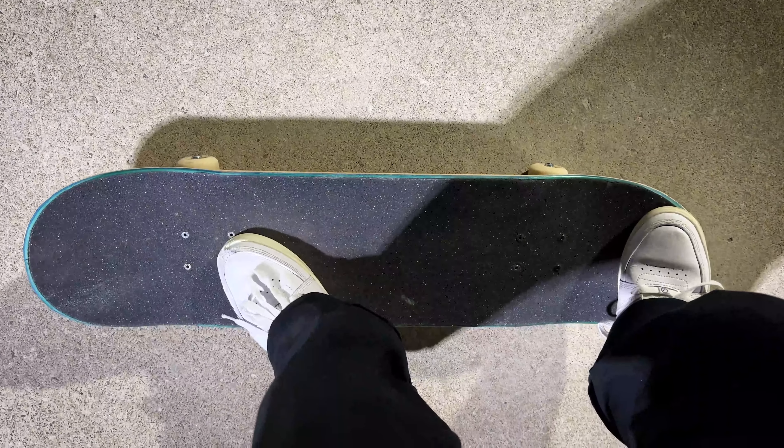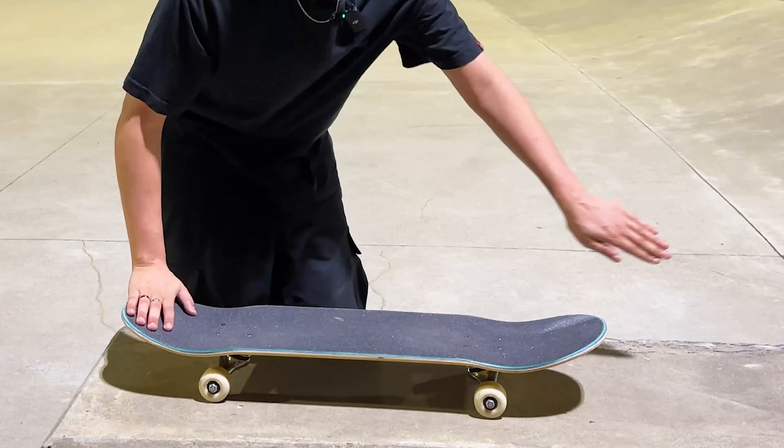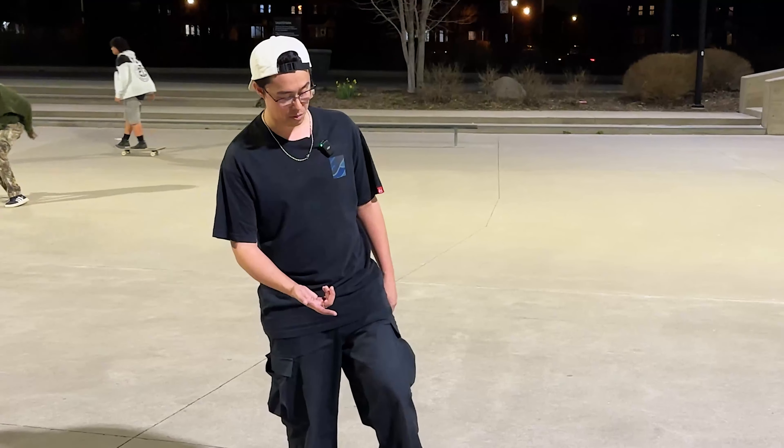You just pop it, just like an ollie, but you flick out to the side. When you flick out to the side — you can see it on my board right here — see that white mark? That's literally a kickflip mark right there. So you can see exactly where your foot wants to go. You want to aim right for that corner of the nose.